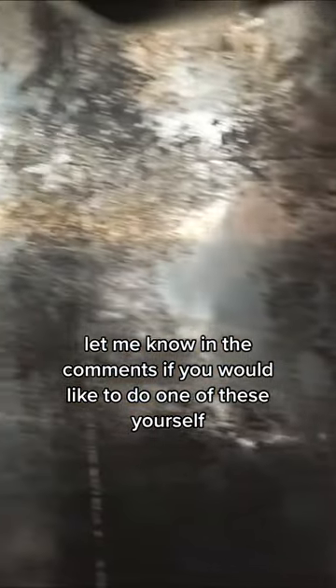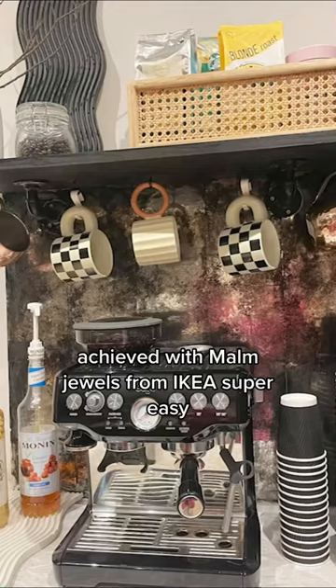What do you think? Let me know in the comments if you would like to do one of these yourself — achieved with Malm drawers from IKEA. Super easy!